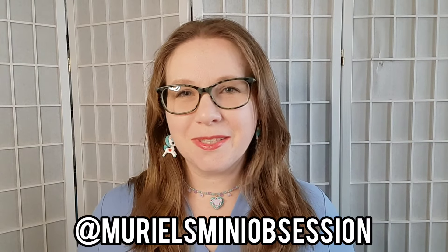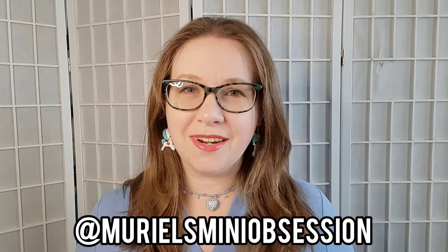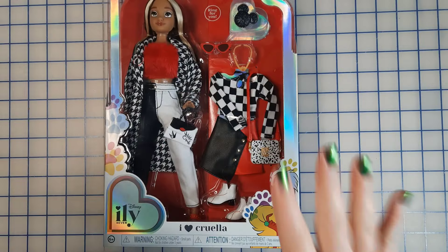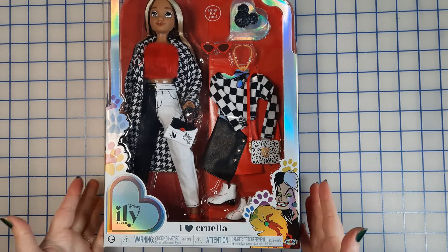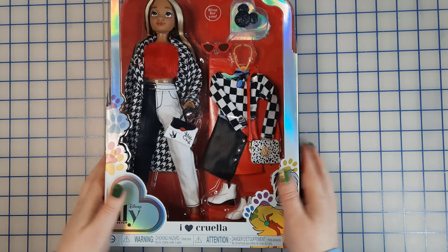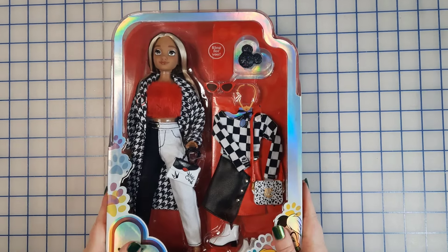Hi, you're watching Muriel's Mini Obsession and I have a video for you. Today I have the I Love You Forever Cruella inspired doll and I'm really excited to have her.